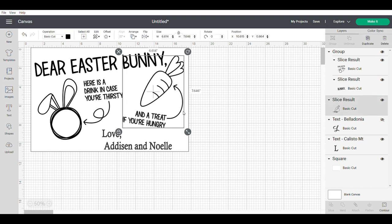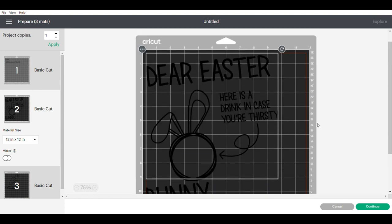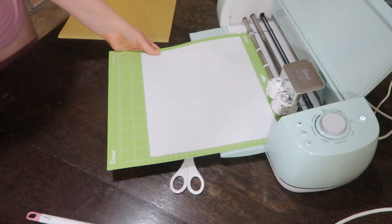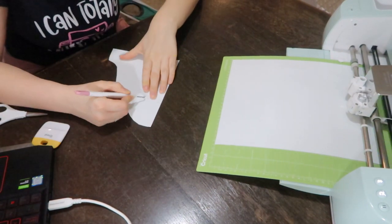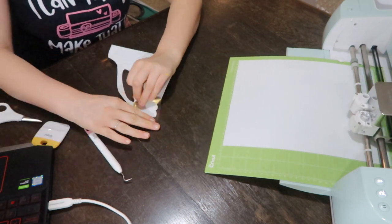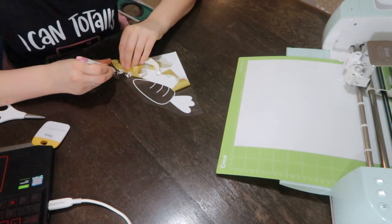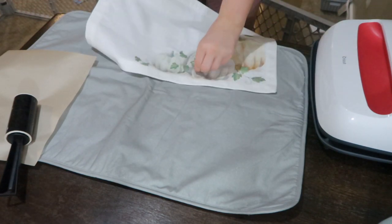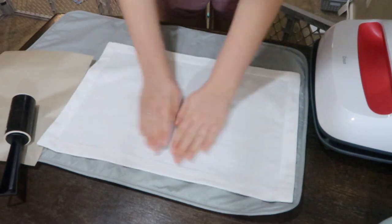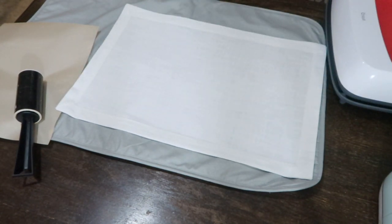With heat transfer vinyl it's a lot easier to do the split mat method because it doesn't need to line up perfectly — I'm weeding out everything in between so you won't be able to tell it's on separate mats. I'm setting up my heat press with the settings recommended from the Cricut website, and you can see what I mean about cutting on different mats and how it actually lines up. You could do a hack to get this perfectly aligned, but I'll show that in another video.